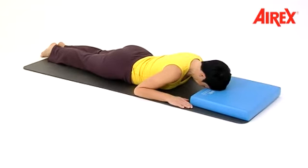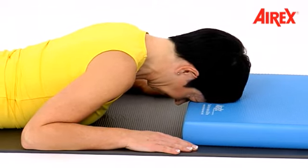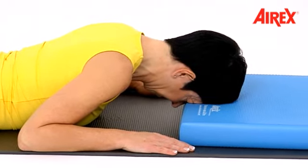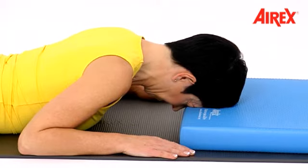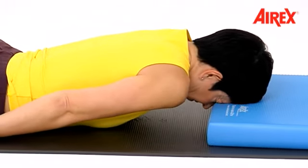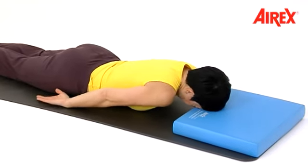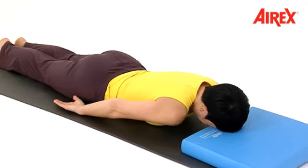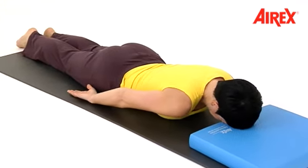Press your forehead down into the balance pad, and release. Do that several times. Notice the difference between contraction and relaxation. Now move your arms backwards and lift your shoulders up to your ears, and release. Do it slowly, so you can feel the movement of your shoulders and the difference between contraction and relaxation.